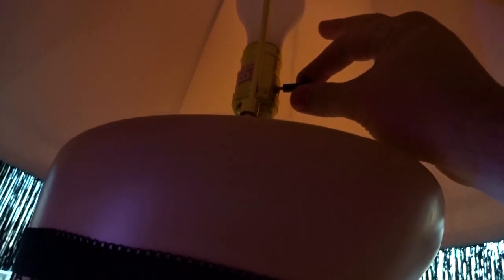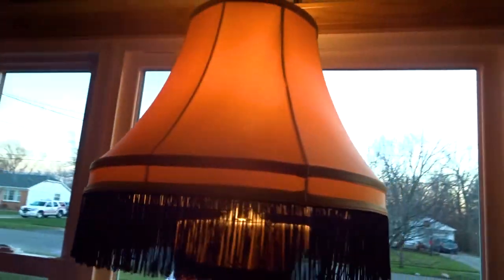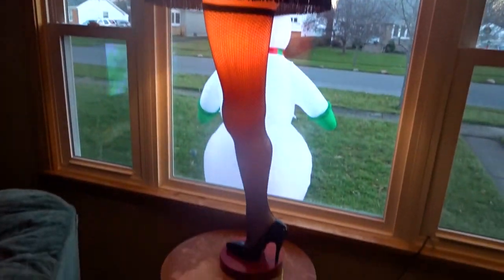All ready! The leg lamp is all out of the box, put together, and ready to be lit. Right under here we have the switch. Setting one, you get the leg lamp that lights up independently. Setting two, you get the lampshade that lights up independently. And then setting three, you get both of them lit up together, which is probably how I'm going to be displaying this all month.